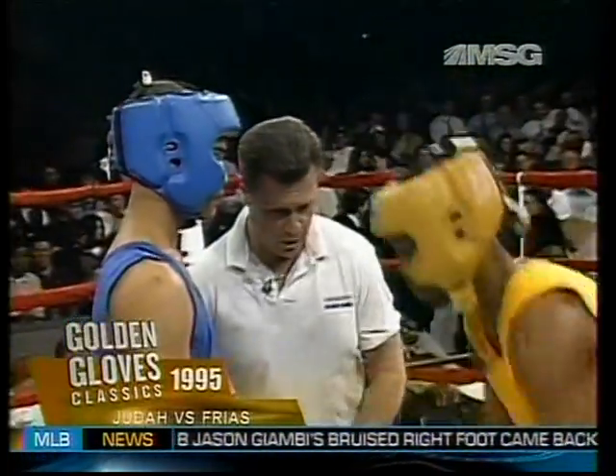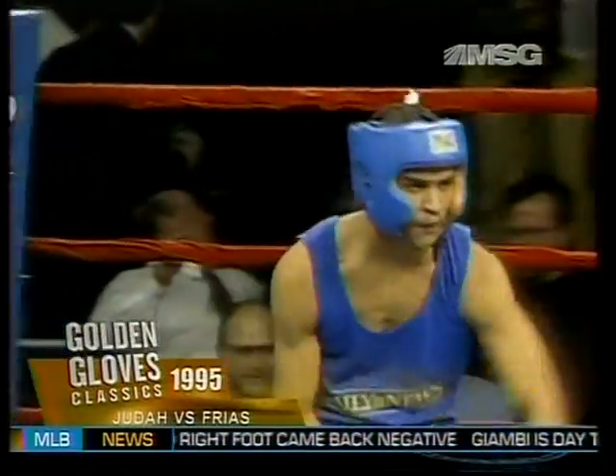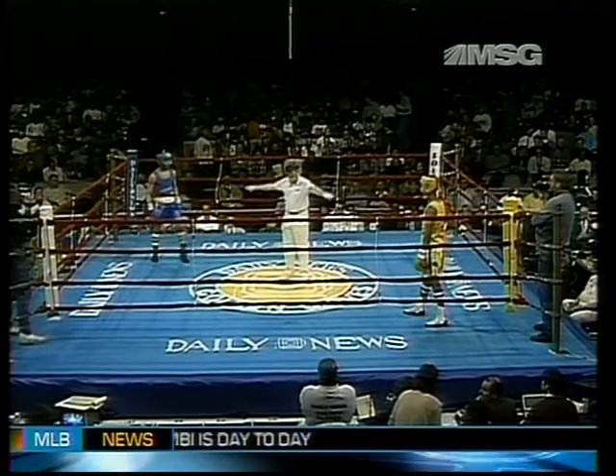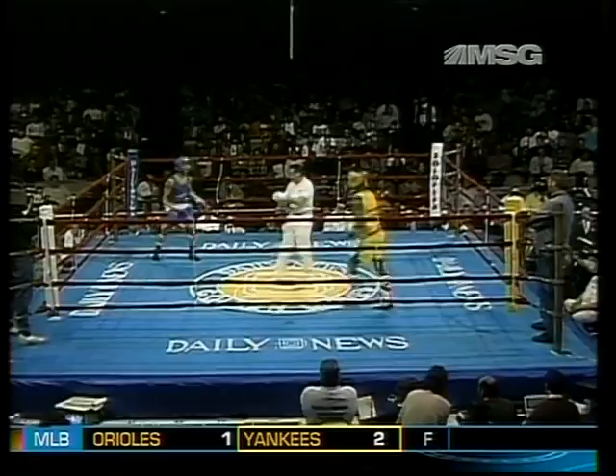Touch gloves, fellas. Touch gloves. Good. Lou Fugazi is the referee. Roberto Frias in the blue. Zabdiel Judah in the gold. Stop. Here we go.